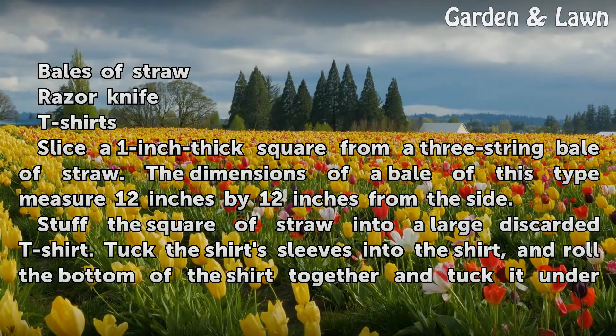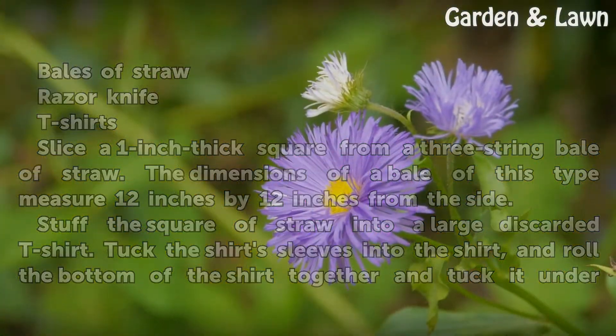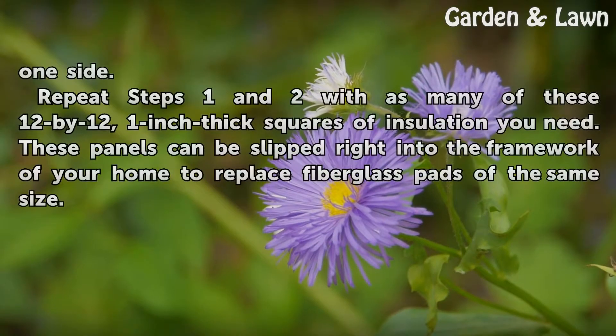Stuff the square of straw into a large discarded t-shirt. Tuck the shirt sleeves into the shirt, and roll the bottom of the shirt together and tuck it under one side.